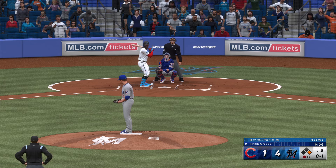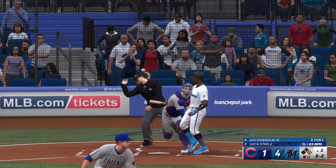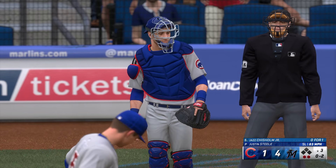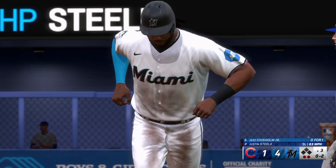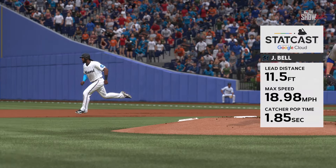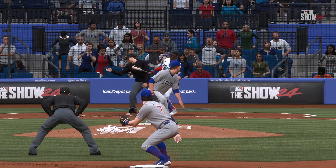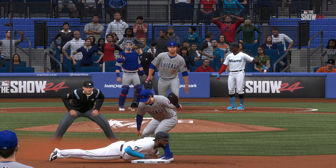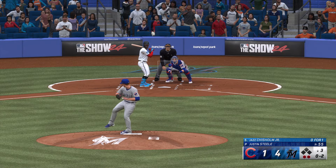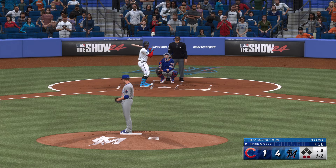Here's the center fielder Jazz Chisholm Jr., he's 0 for 1. Fastball for a strike. It's interesting — when you consider the way the game is run now, it doesn't even matter that much if your starter doesn't go that deep because teams are really aggressively building their bullpens. The pitch — runner on the go, cut on and miss. Gomes' great throw, caught stealing. I really didn't expect him to try to steal second base. You've got to get a better jump — that was the difference between being safe and out.